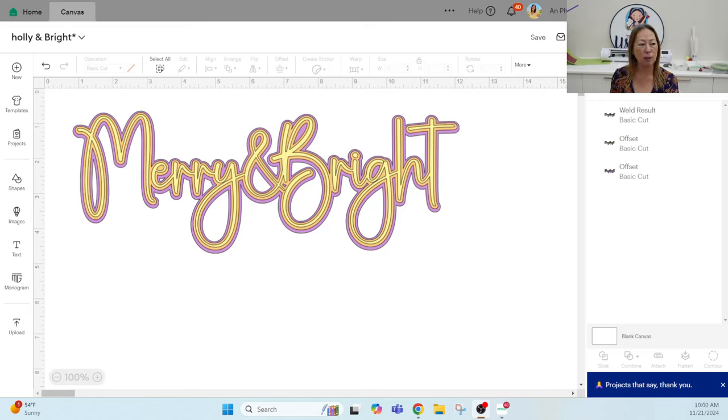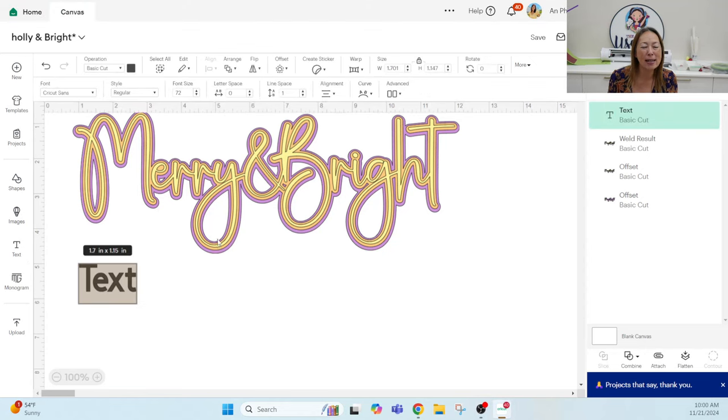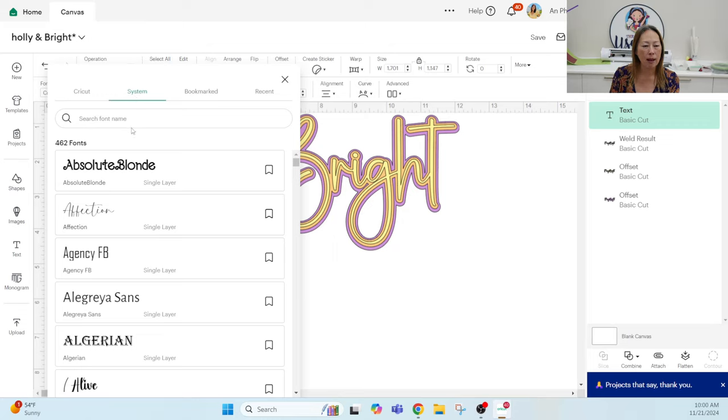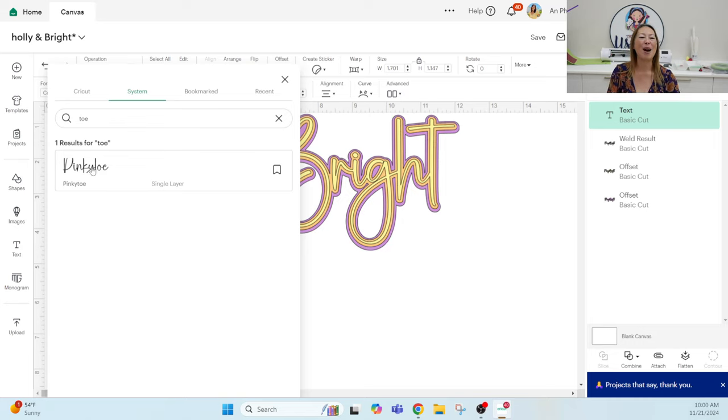I'm going to show you how to download the font in this video. The font is a little bit on the thin side, so I still like my offsets to be thin — anywhere between 0.05 and 0.07. When you download your own font and go into fonts in Design Space, it won't be in Cricut fonts — it'll be under System. This font is called Pinky Toe.